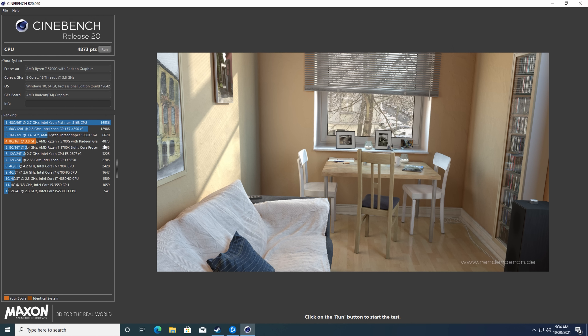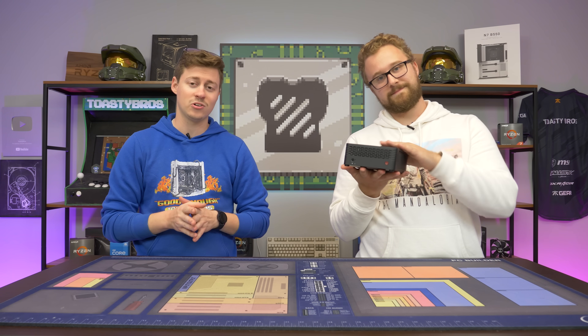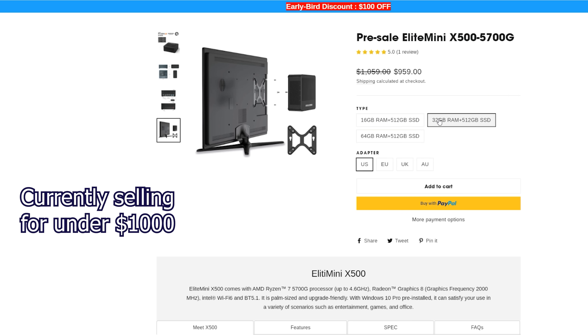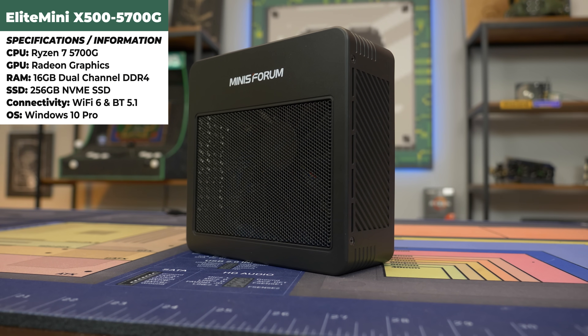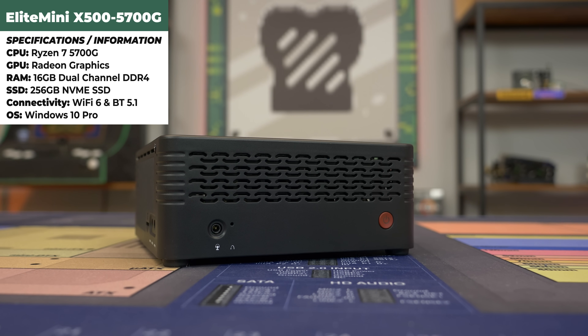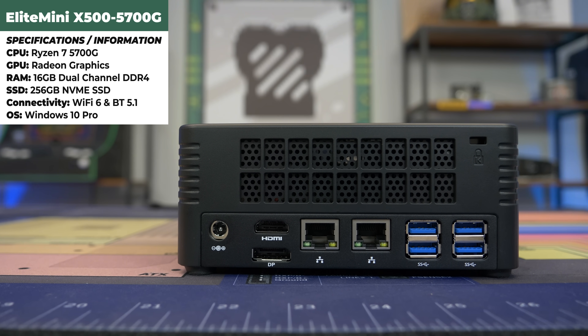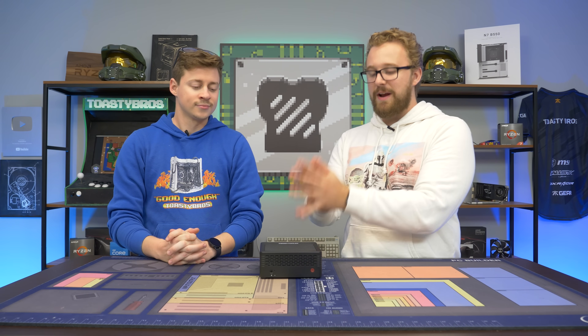Check the link down below to pick this thing up. This thing games just like a 5700G would because that's really all it is — a 5700G APU with 16 gigs of RAM running in dual channel, which is the best-case scenario for the 5700G. Now for $1,000 it's kind of pushing it for most people, but for certain people this is a really cool use case. If you need a small form factor PC, this is the best option — you're not really going to be able to build something this size easily without spending a lot of money, so going with something from Minis Forum is a good option to consider.